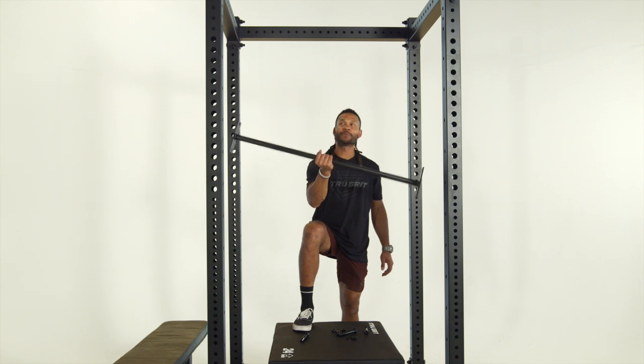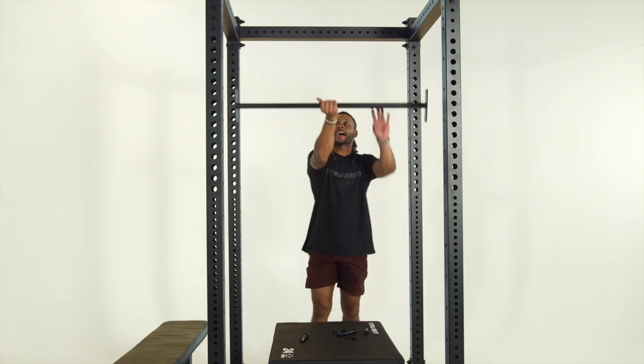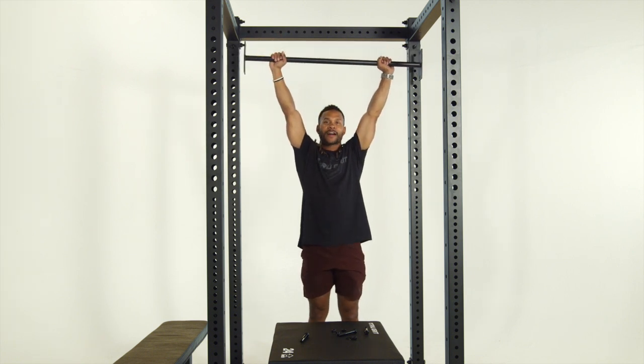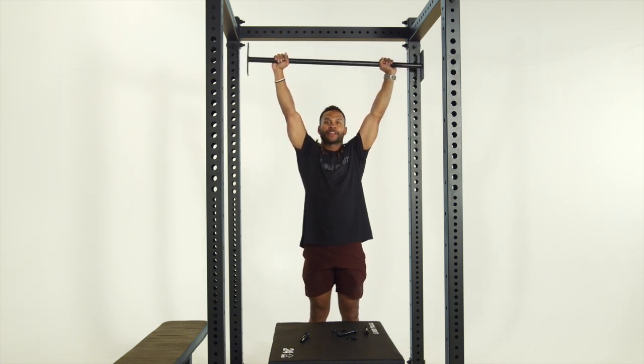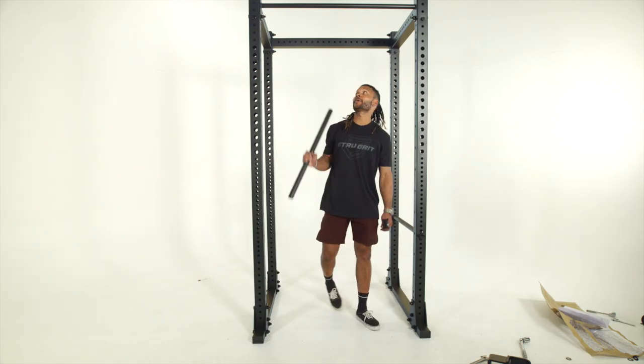Mounting your pull-up bar is personal preference as far as height goes. I recommend mounting it high enough so you have to jump at least two inches off the ground to grab it — that way you're free of hitting your feet on the floor when performing pull-ups.